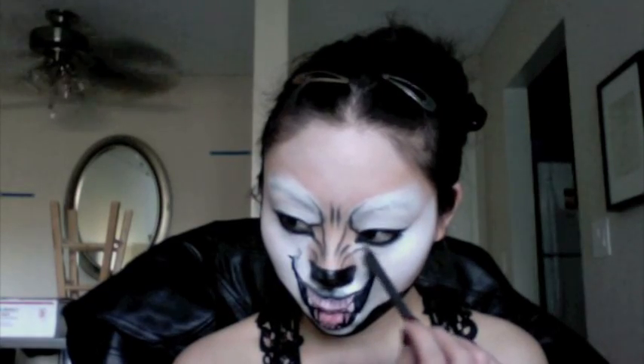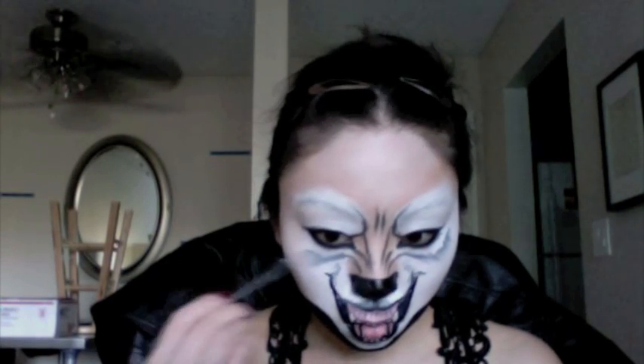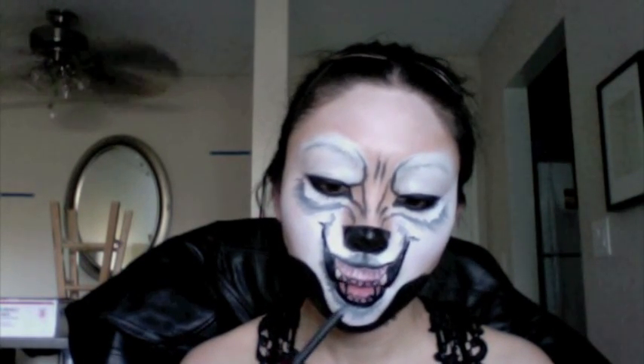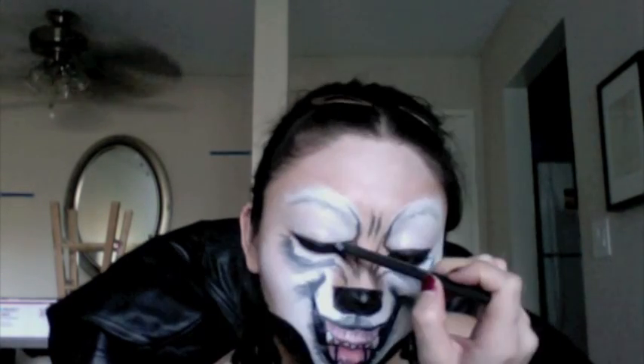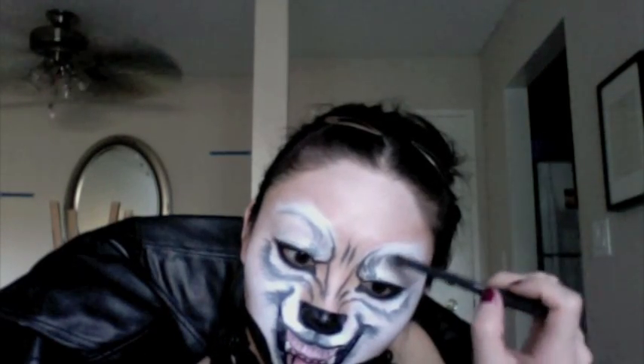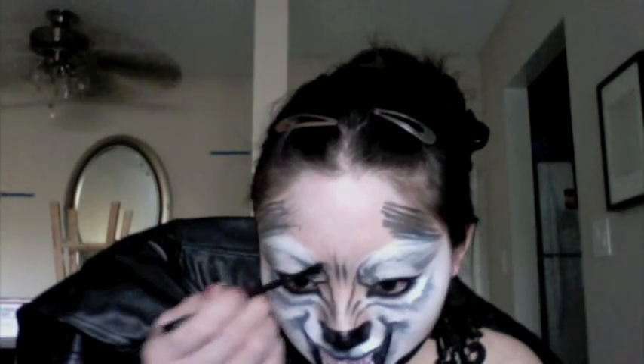Using the black eyeliner, draw in some more fur underneath the eye. Then blend out the edge of the mouth with the eyeliner — this will really help with the illusion. This part is very important. Make sure you add fur-like strokes all around the face. I'm taking it from the eye and extending it into the eyebrows with short hair-like strokes. Then I'm doing light fur-like strokes around my eyeball towards my temples, and then fill in the temples with the black eyeliner and blend out with your angled brush.